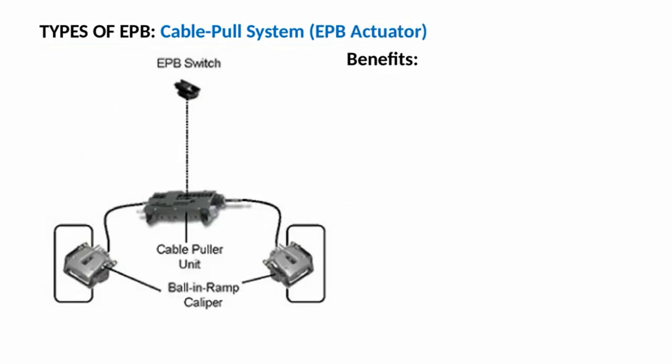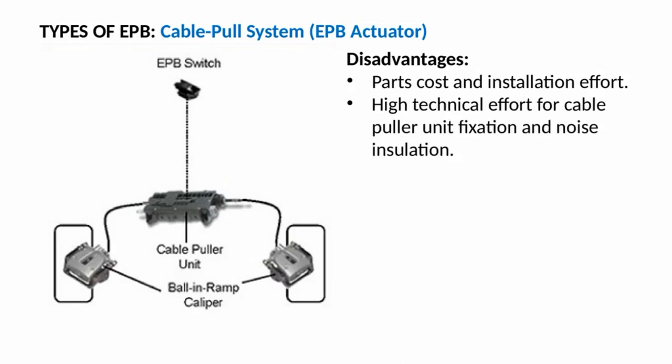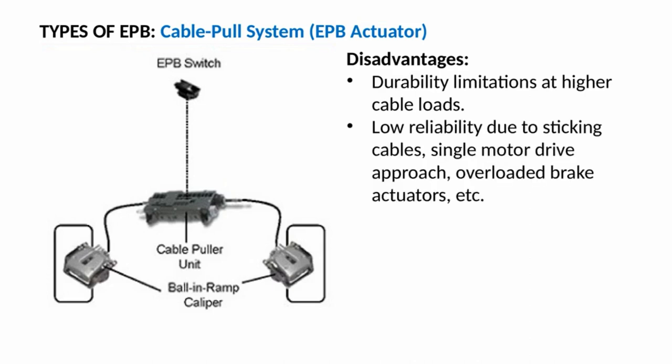Cable pull system with EPB actuator benefits: driver assist functions, and a small switch in the interior. Disadvantages: high parts cost and installation effort; high technical effort for cable pull unit fixation and noise insulation; aging of cables and poor clamp force stability over lifetime; brake is often overloaded; durability limitations at higher cable loads; and low reliability due to sticking cables, single motor drive approach, and overloaded brake actuators.